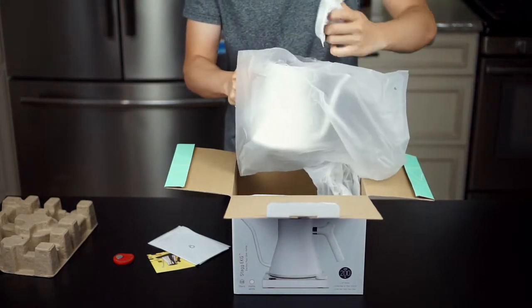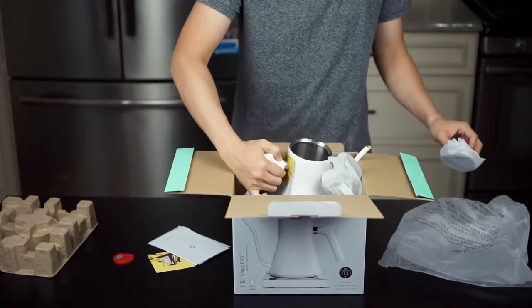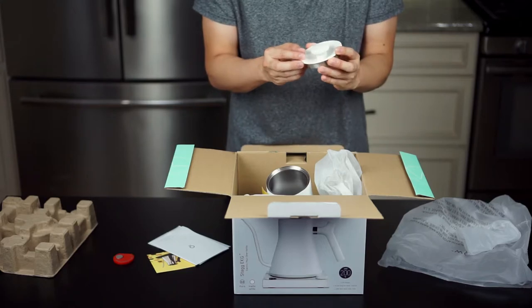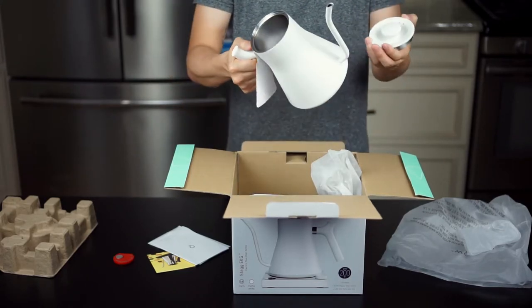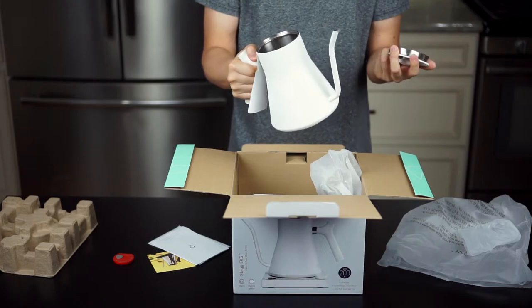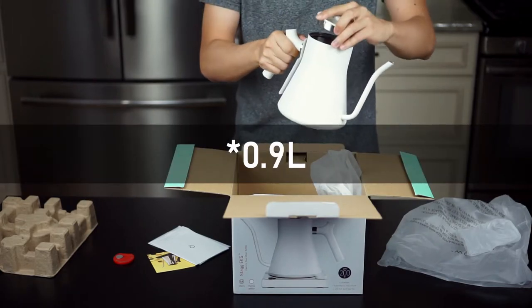It's nice that they actually separated the lid from the carafe. I got it in matte white, because I'm thinking about going for an all-white setup in the future. Here it is — I have to say this is a little bit smaller than I imagined. This is 0.9 liters, or close to 1 liter — I'll look it up later.